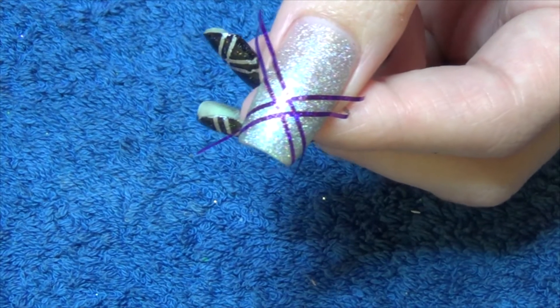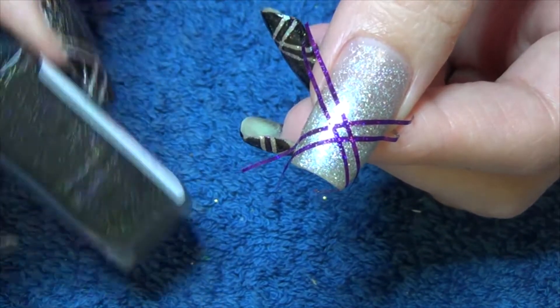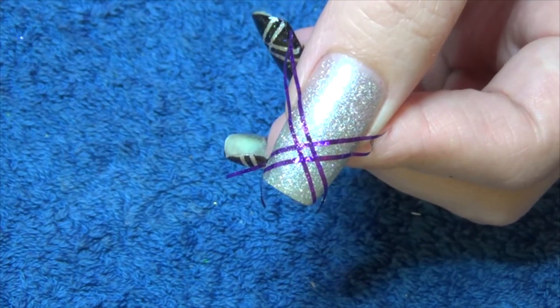We're then going to apply a black and then immediately after I'm going to use my old band Cosmic here and put that over the top. Then we're going to remove the tape.